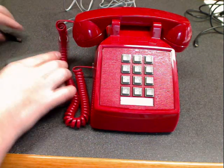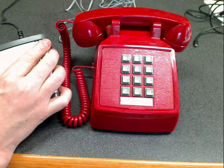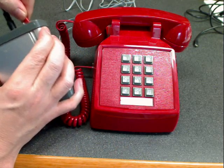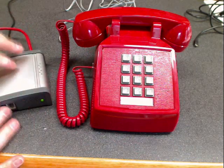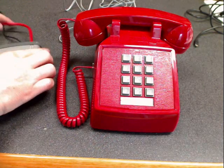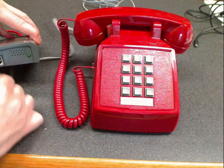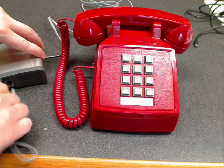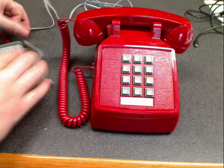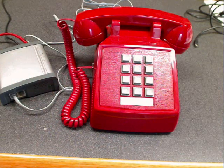First we're going to plug in the power, and then we'll plug in the Cat5 cable — we decided to make everything red in this implementation, including the Cat5 cable. You'll notice some lights blinking; the green light blinking is the Ethernet activity light. Then we're going to plug our telephone in, just like we would plug into an analog port — into port 1, phone 1. Now we're plugged in and have all the connections in place, so we'll move into the interface and configure it.